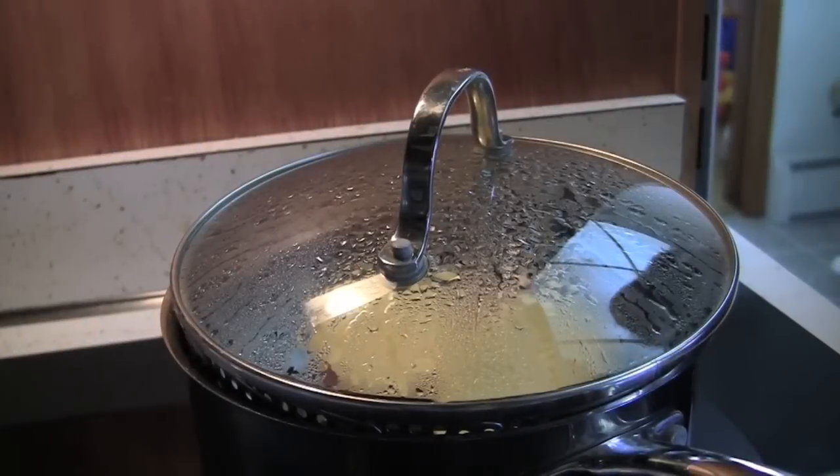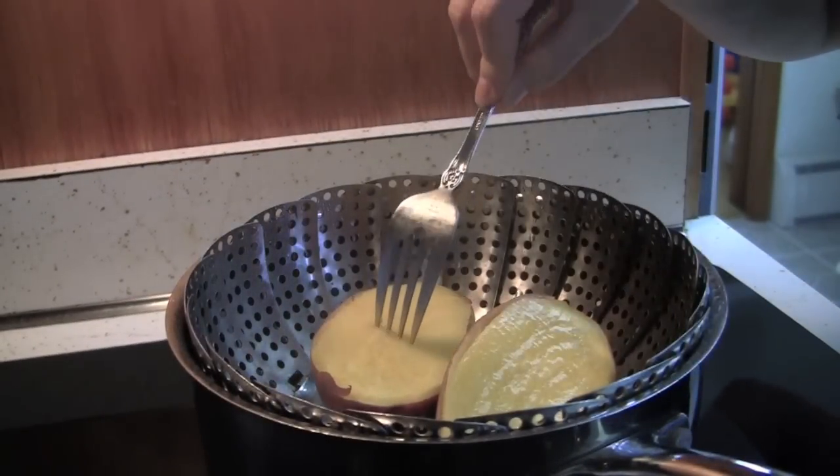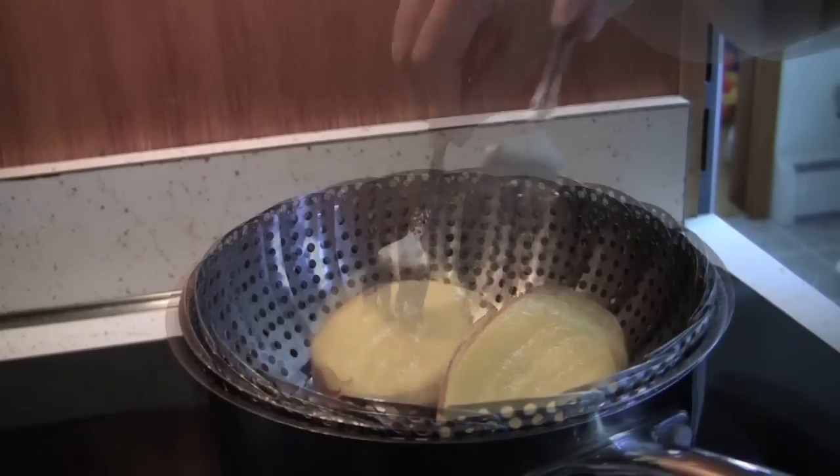To check if the sweet potato is done cooking, poke it with a fork. If the fork goes in smoothly, it is done.